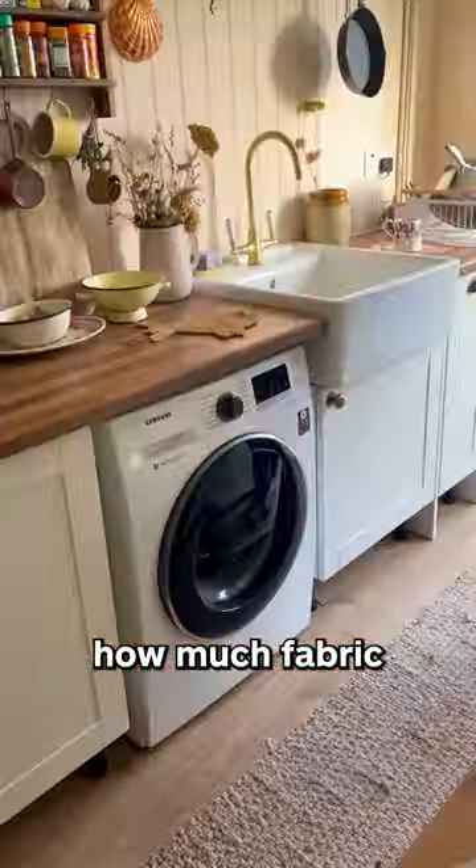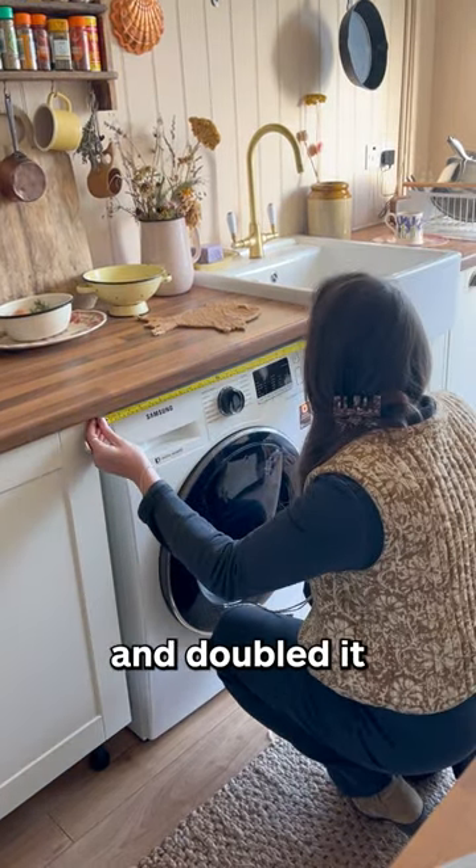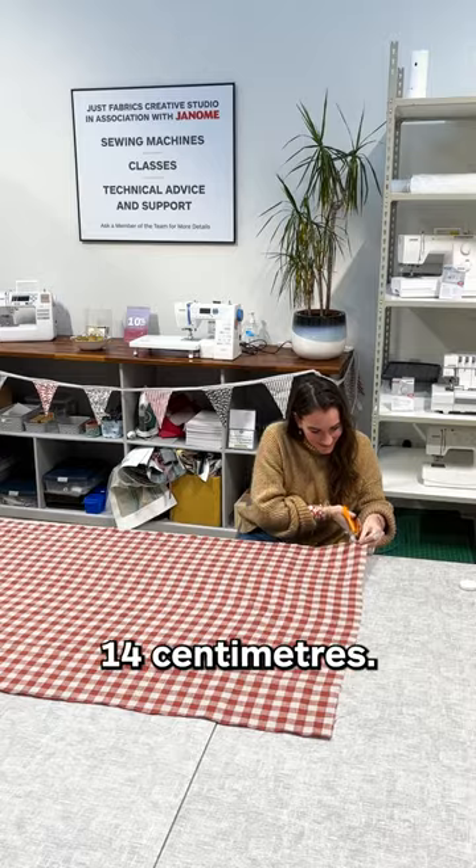To work out how much fabric I needed, I took the width of the space and doubled it, and took the drop and added 14cm.